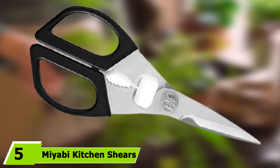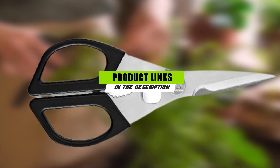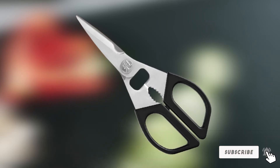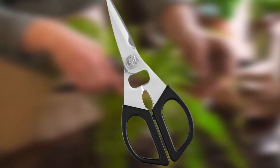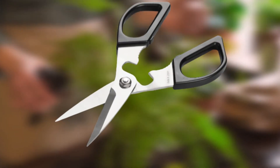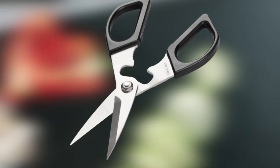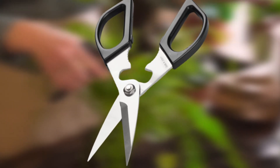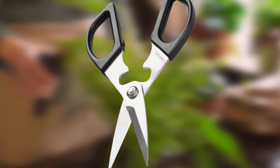The number 5 position is held by Miyabi Kitchen Shears. These are considered among the best poultry shears you can buy, offering Japanese quality and incredible efficiency. A standout feature is the integrated bone breaker, which really sets them apart. They also come with a bottle cap and screw cap opener, making them a multi-purpose kitchen tool. They cannot be placed in the dishwasher and should be hand washed carefully. The company boasts these shears can cut everything from poultry bones to vegetables or even plastic packaging.